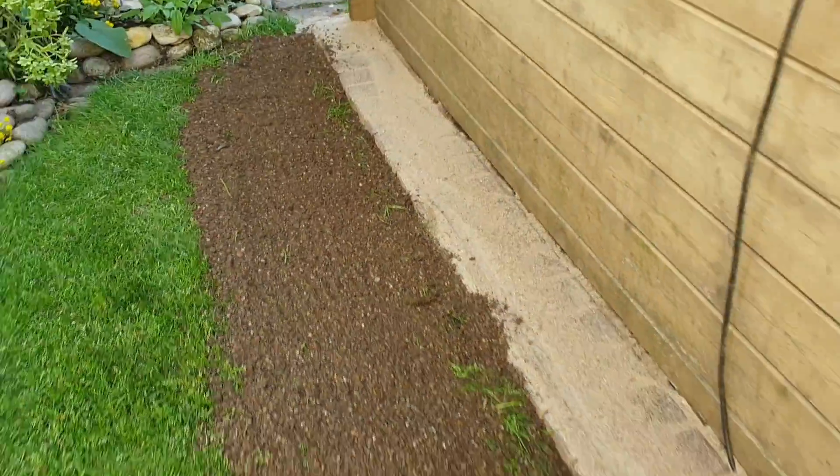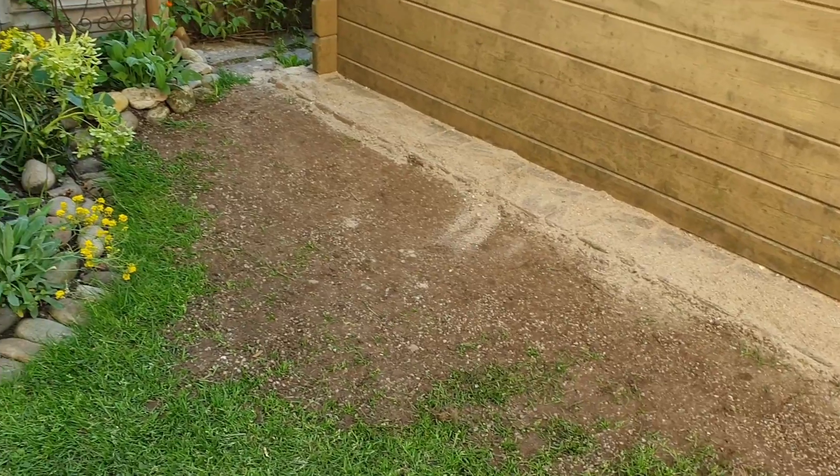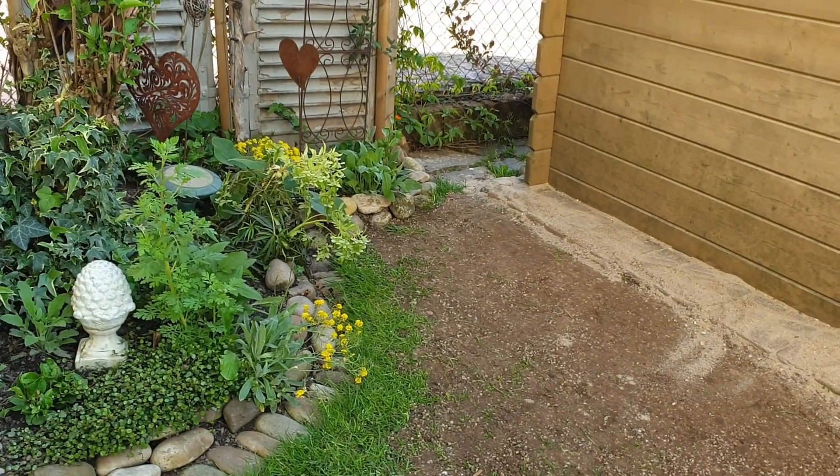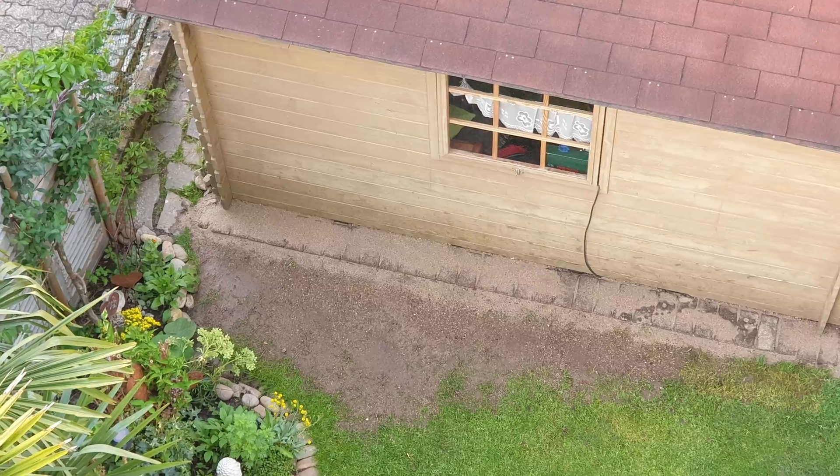This is what it looks like after the first distribution. I have compacted it a little bit more. The level is now about 2-3 cm below the mowing edge.